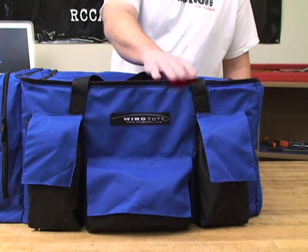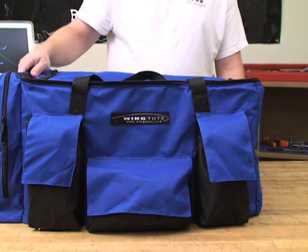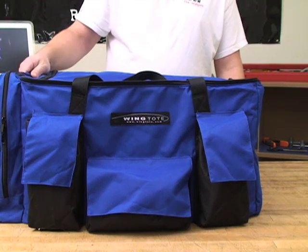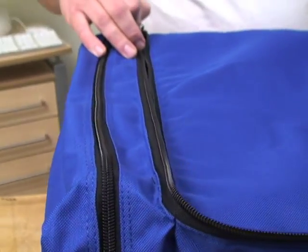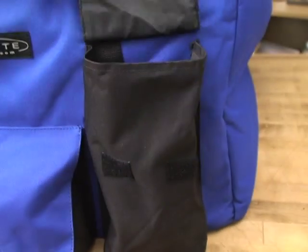This is a luggage quality bag made from 600 denier nylon, and it's heavy duty and water resistant. There's plenty of storage in the front for all your gear, and there's even a bag on the side for your transmitters or fuel or whatever you want. It's got really strong handles and heavy duty zippers, and the front pockets have Velcro to keep the flap down.